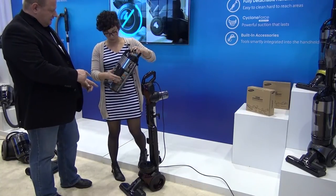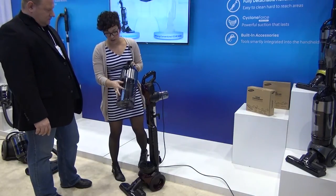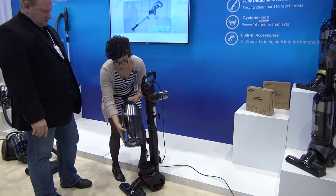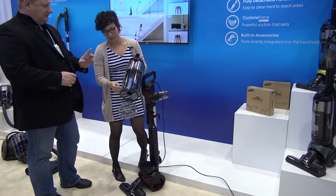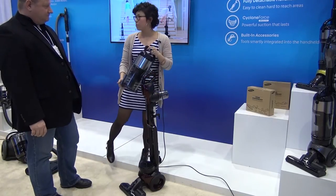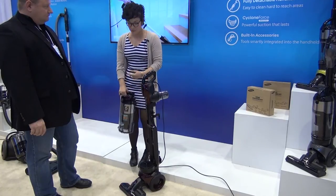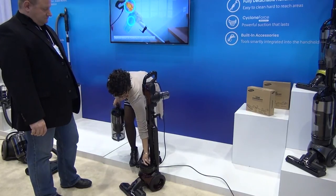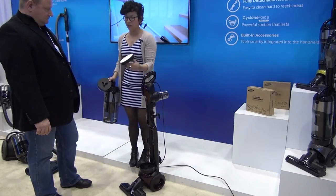One last thing I noticed — is it bottom empty? It is a bottom empty. So you've got this right here. You don't have to worry about the dust cloud. And it looks like it's certified allergy? We are AAFA certified, absolutely. That is because of the HEPA filter we have down there. That HEPA filter does need to be changed, just like any other HEPA filter, a couple of times a year depending on the customer's usage.